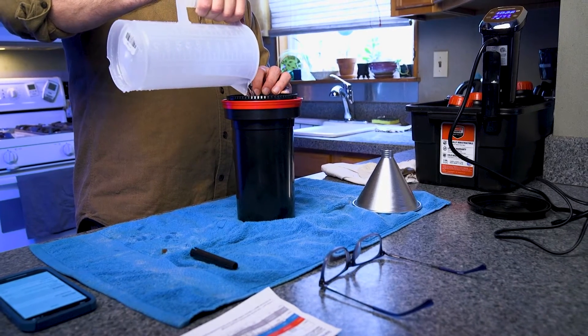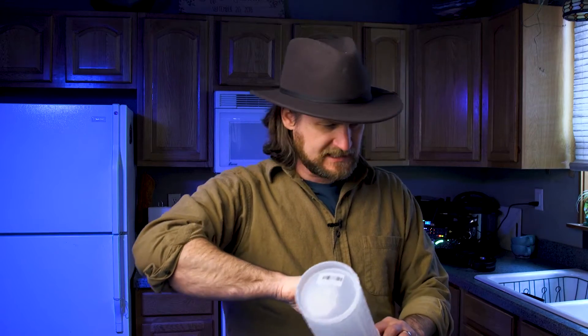This just warms up the film, warms up the reels, warms up the tank — kind of brings everything up to a consistent 102 degrees Fahrenheit, which is what I want for C41. We're developing color film today. I think they were both maybe Portra rolls — maybe one was Ektar 100 and one was a Portra. We'll find out; I forget what they were.